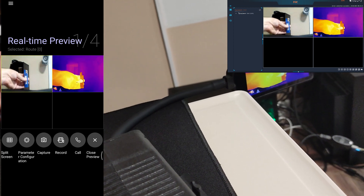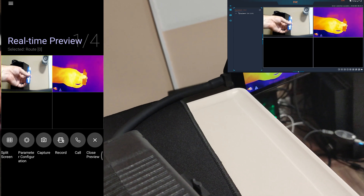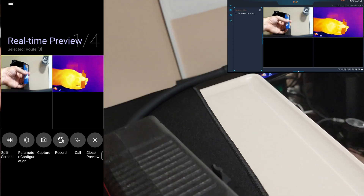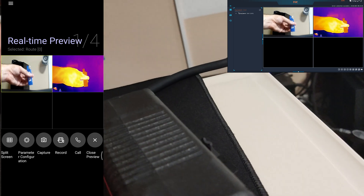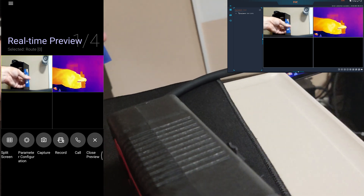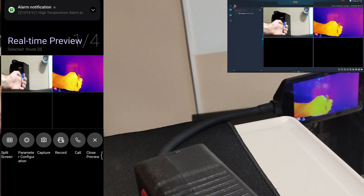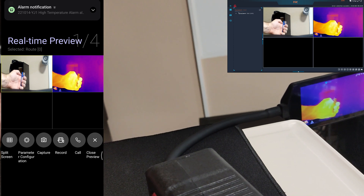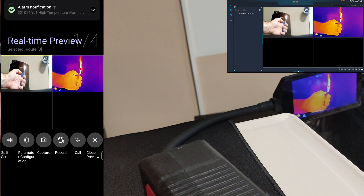Now let's see the fire alarm test. If you set it up for a certain temperature range and it sees that temperature anywhere, it's going to trigger an alarm. You can set it up for 200 to 100 Celsius for example, and it will trigger on any fire sources during an operation. As you can see, it automatically and immediately triggers the alarm.